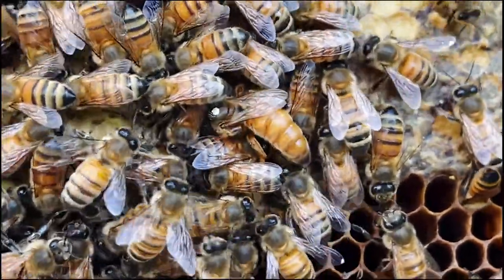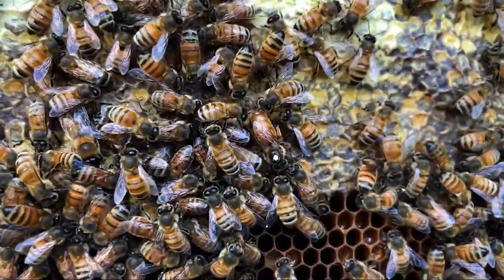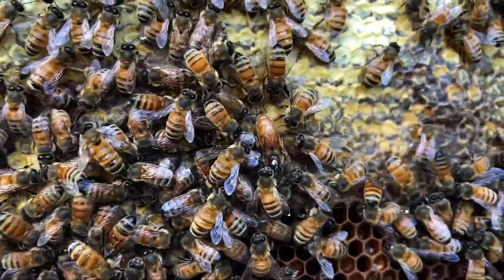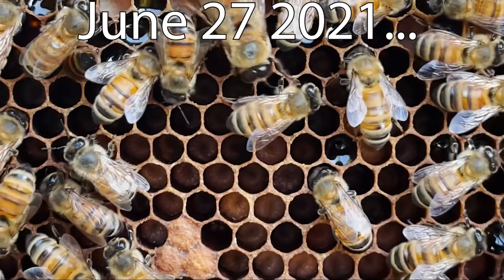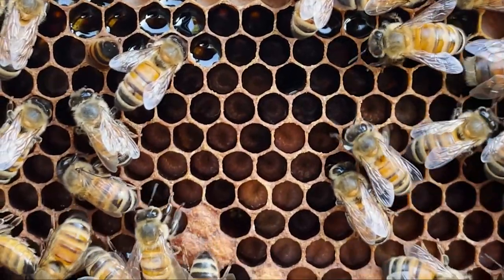Now it comes down to: is she going to be a laying queen? After a new queen emerges, she has to go out, find some male drones, and get inseminated by them so she can lay eggs and produce new larva. Now we're on the 27th of June, and yes - we have larva and we have capped brood.